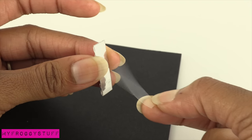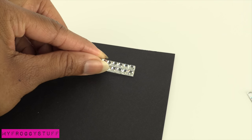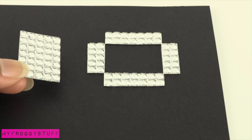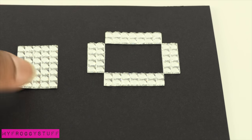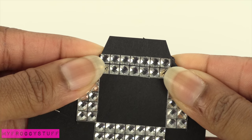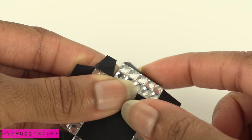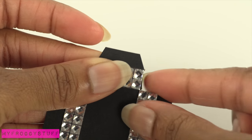Carefully peel away the backing and place the sides onto a piece of cardstock, meeting at the corners. Place the top out to the side, cut them out, leaving tabs on the top and one on each side. Fold all of the tabs over, making a crease.